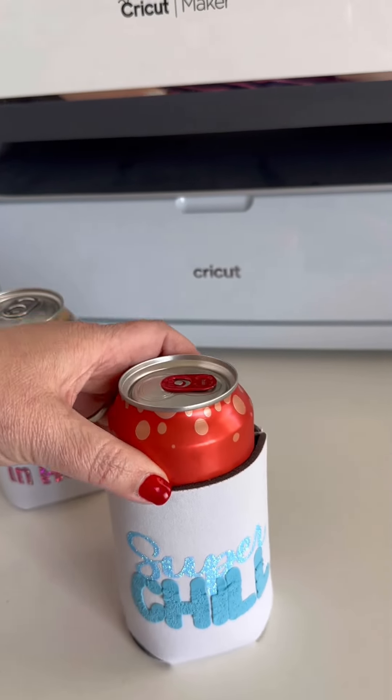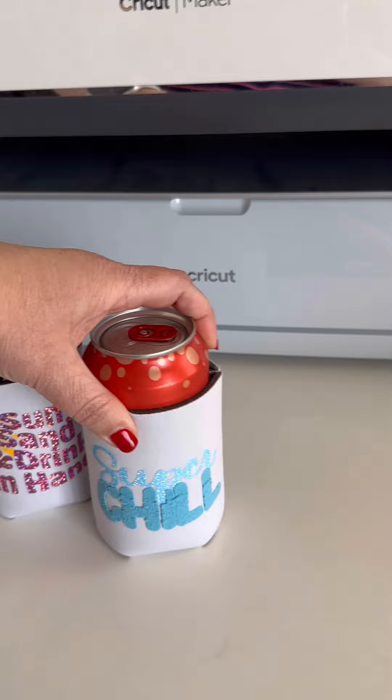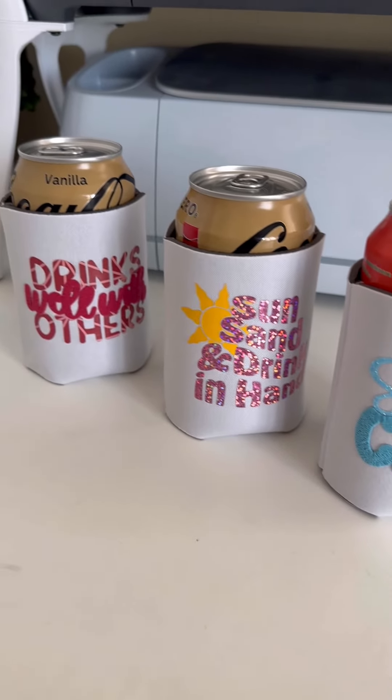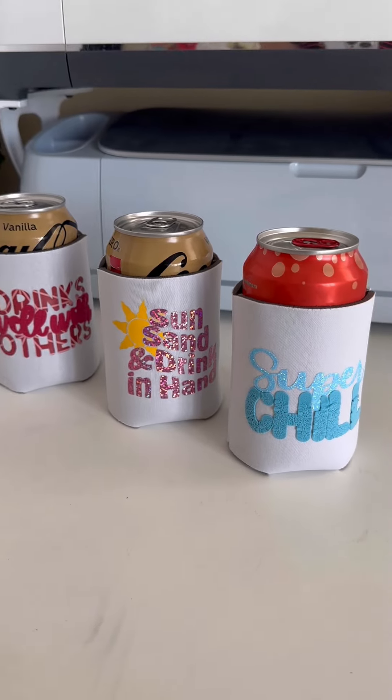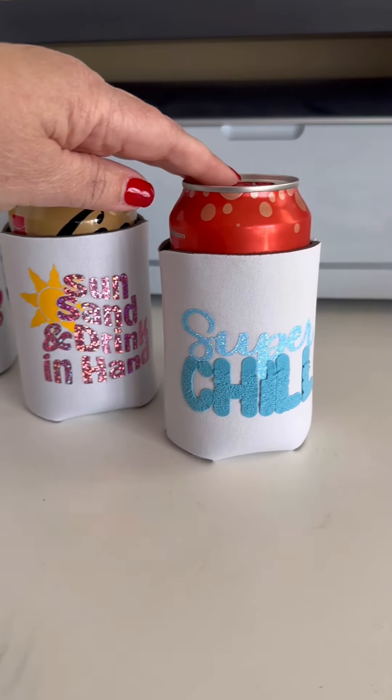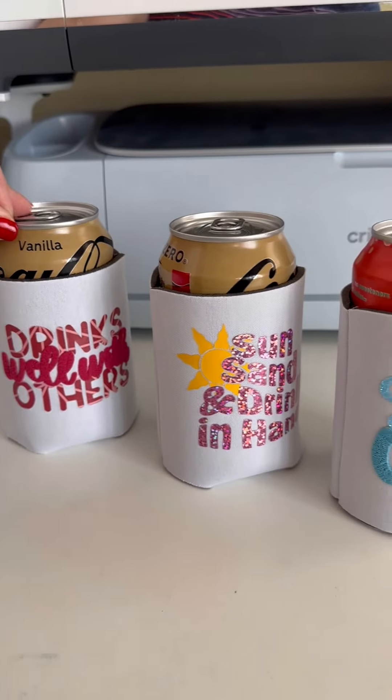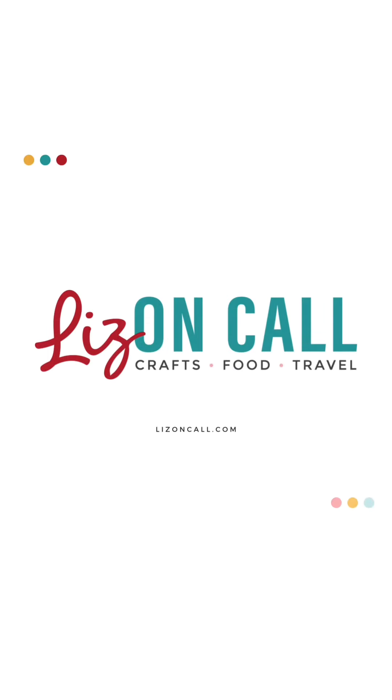Now we just need to add our can and we've got all these fun can koozies that everybody can have something different and remember which drink is theirs. Which one do you think you're going to try first? Check out LizOnCall.com for more craft tutorials.